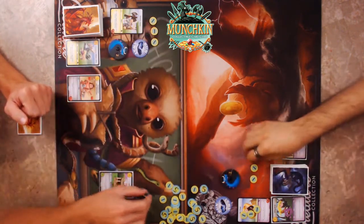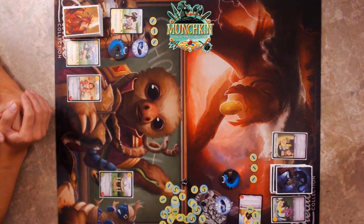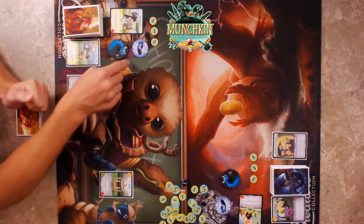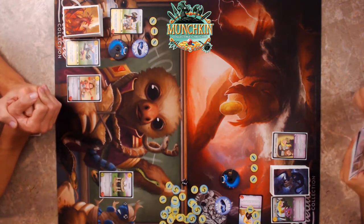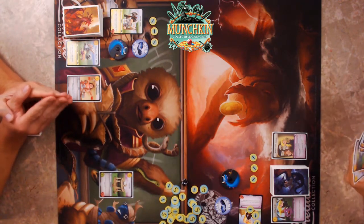On my turn: unzap, then resolve Honest Al's Casino for an extra gold. Draw a card, then tap the Elf to draw two more and bottom one. Also, the first thing each turn is we unflip — that's correct.